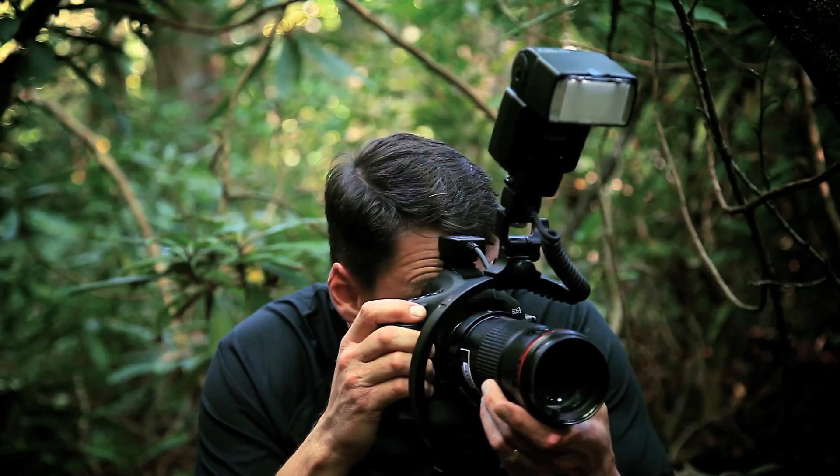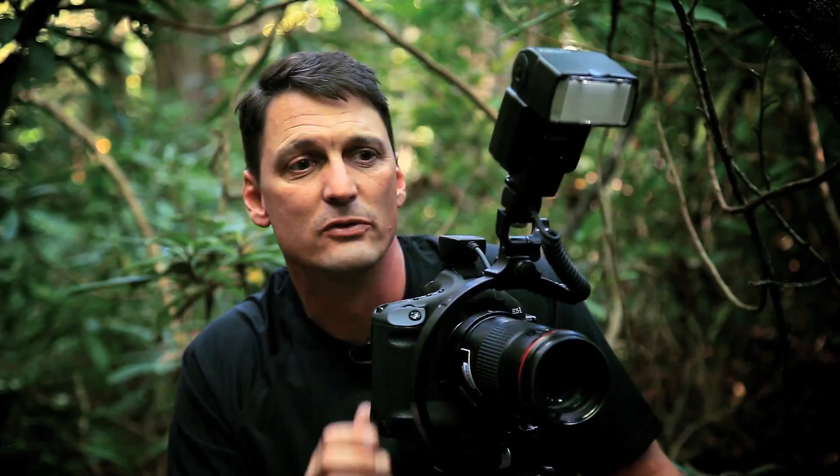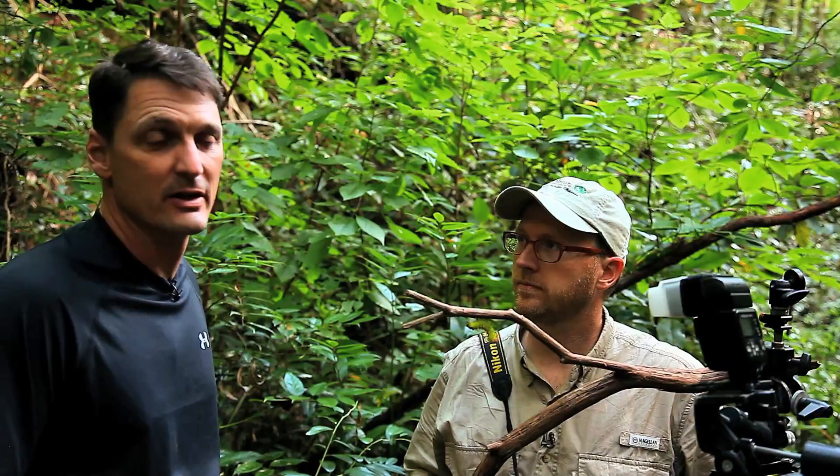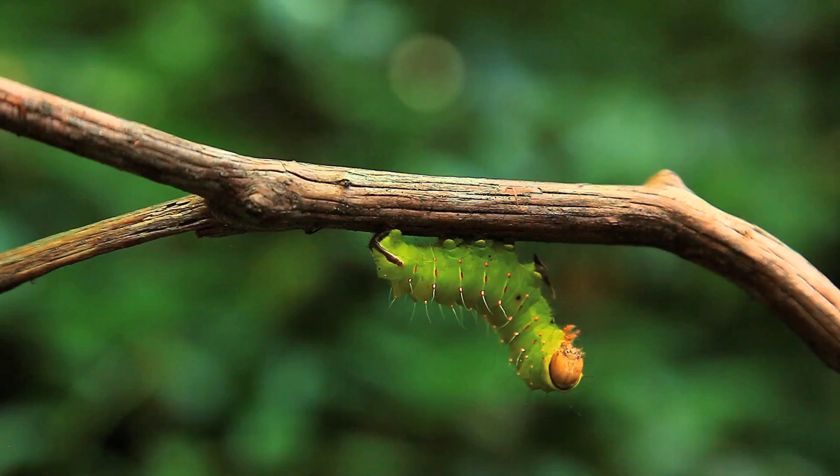I'm going to let this guy move on about his business and we're going to see what else this day can produce. Unlike this morning where we wanted to see the background behind our subject and show the environment that they live in, this is a much different scenario. We've got a beautiful luna moth caterpillar here on a mountain laurel twig. We've got mottled light all around and the sun's in and out — big patches of bright spots throughout the forest — so we don't want to show that. Clay's going to show us his technique for how to shoot using multiple flashes to blacken out the background and really focus on this guy.